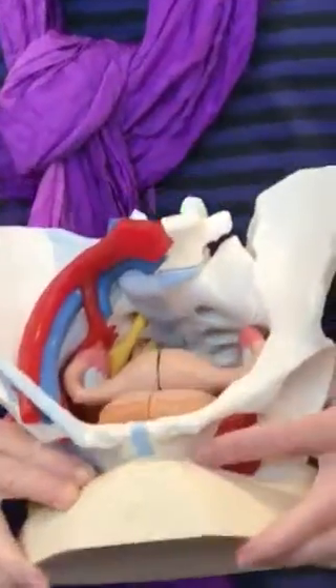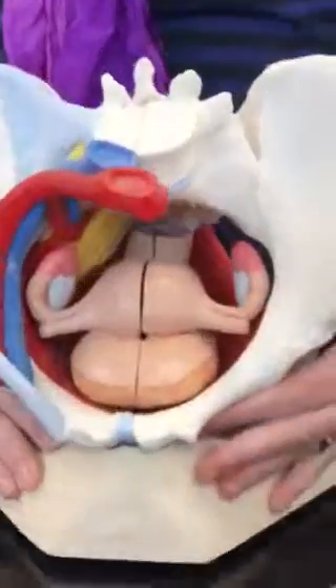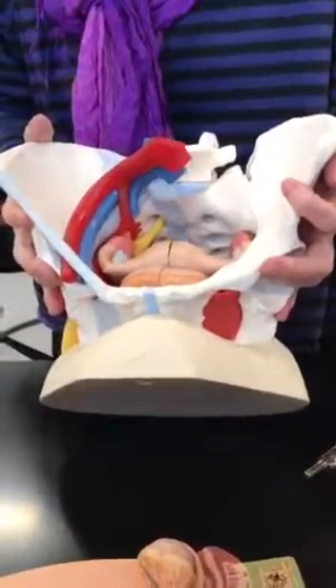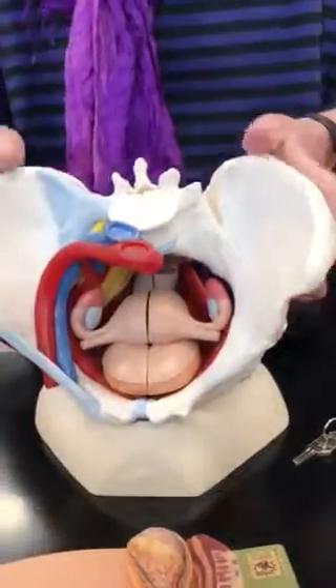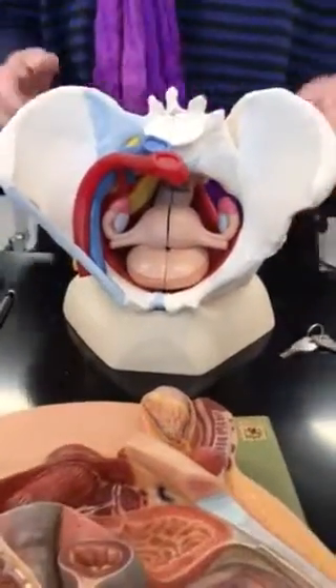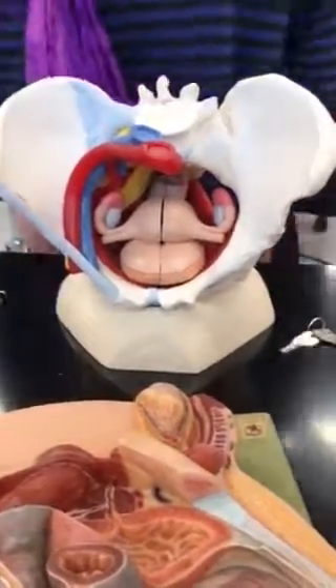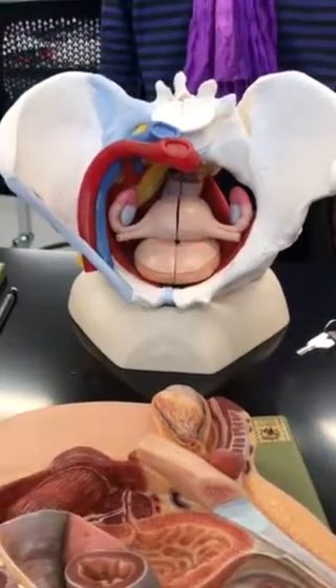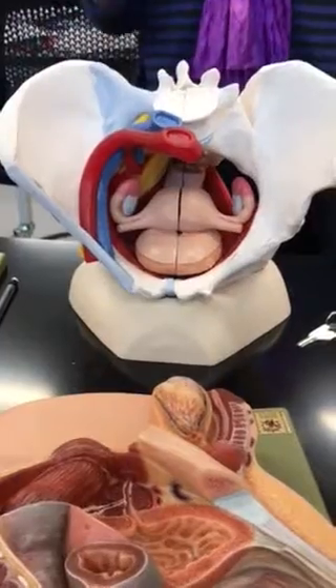You know what's nice about these models too — here's the pelvis and that's what it looks like. I mean, these are expensive. A couple thousand dollars. Wow. I'm like a kid in a candy store.